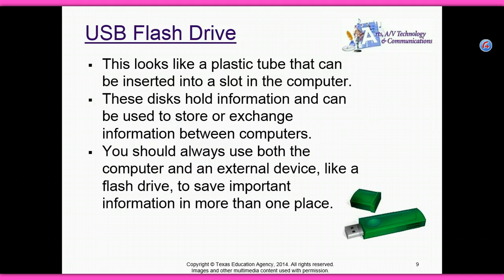USB flash drive — this looks like a plastic tube that can be inserted into a slot in the computer. These devices hold information that can be used to store or exchange information between computers. You should always use both the computer and an external device like a flash drive to save important information in more than one place.